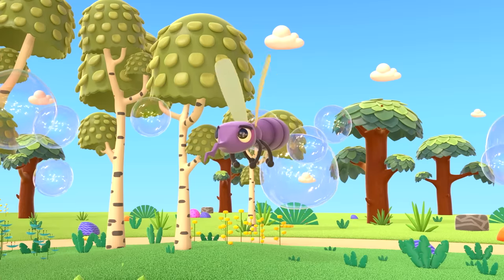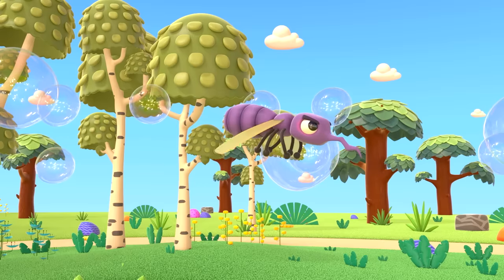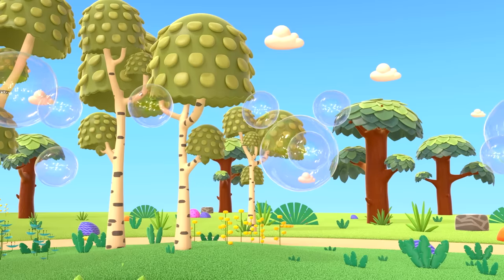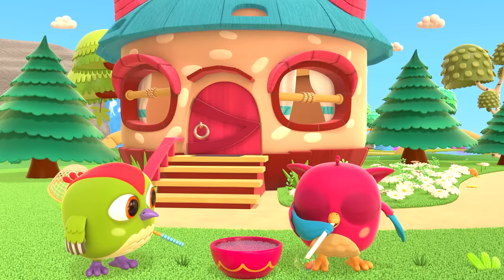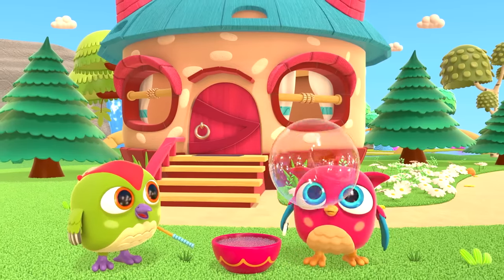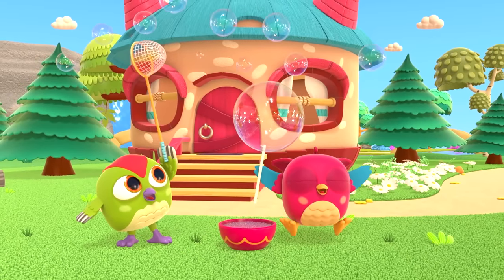Now there are so many bubbles that even the mosquito can't burst them all. Looks like the mosquito is tired. Shall we play some more? Hop-hop blew one big bubble and Peek-peek blew lots of little ones.